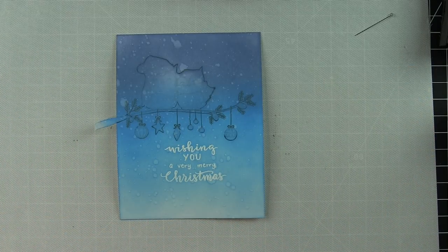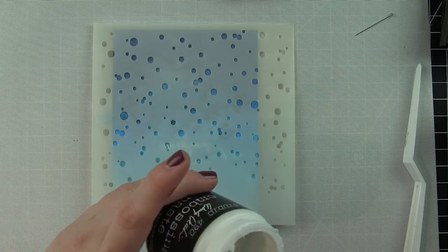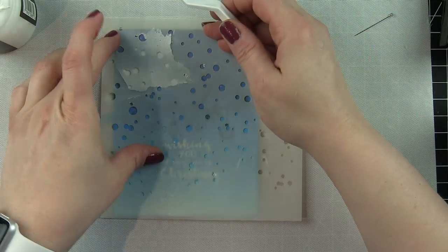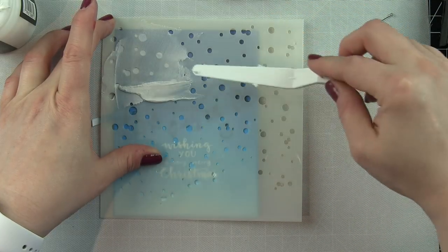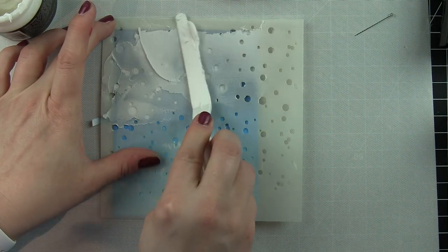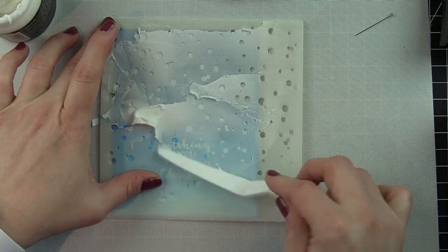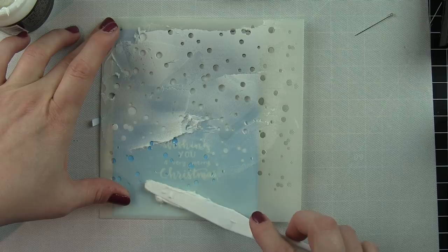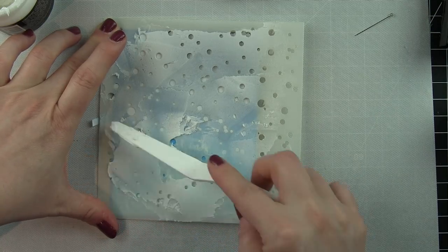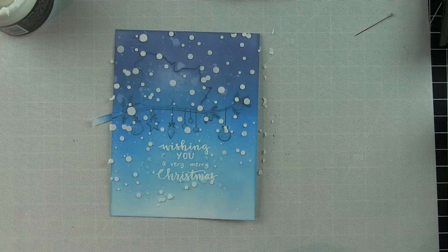You could do this one of two ways: remove your masks, color in your images, and then stencil on top — or do what I'm doing and stencil first. I don't really want the white snowflakes or falling snow on top of my owls or the rest of my coloring, so I'm stenciling first. I'm using white embossing paste through the Big Bang circle stencil — it makes fantastic falling snow. I'm keeping it fairly flat; this card has tons of dimension but is a mostly flat card. I tried to keep the embossing paste away from the greeting area.